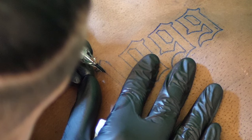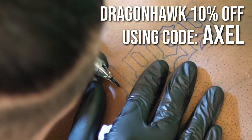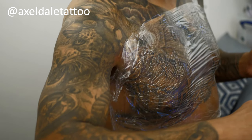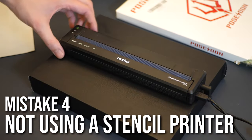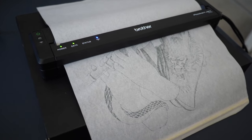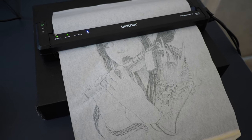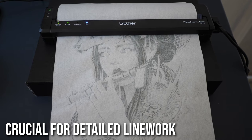Dragon Hawk are offering really solid machines right now, priced very competitively — check the link in the description for 10% off using code AXEL. You really do need a stencil printer if you're running a tattoo business, especially for precise line work, geometric designs, and script. This Brother Pocket Jet is what all the top studios are using — it's expensive but worth the investment.